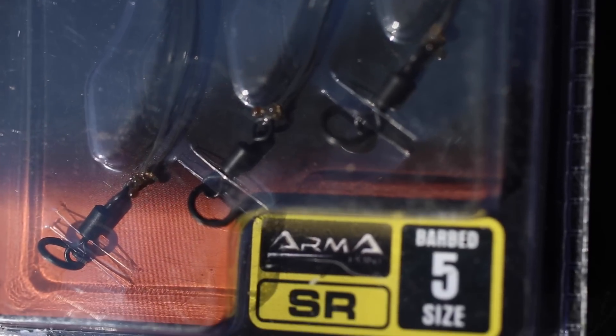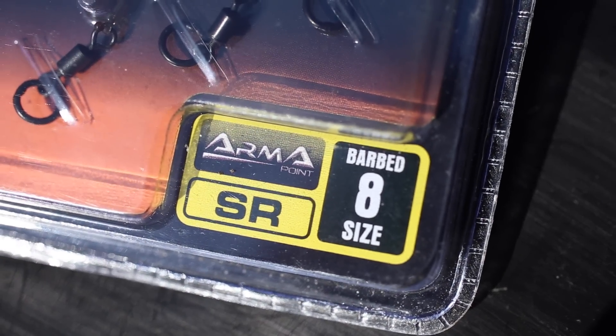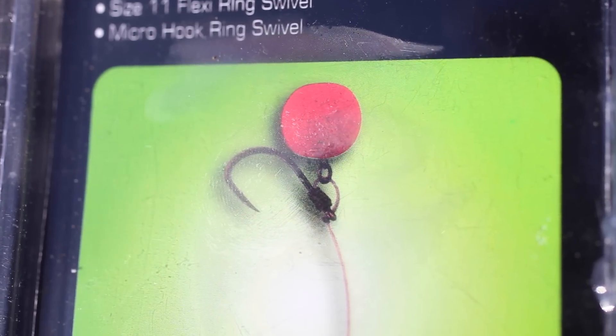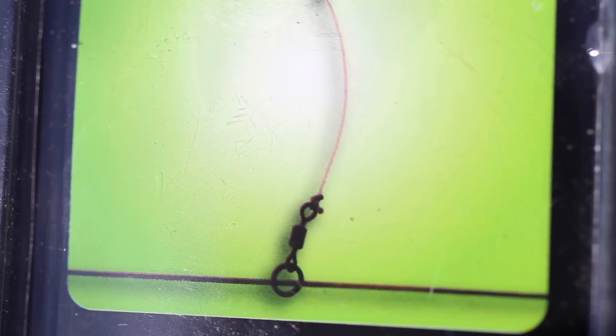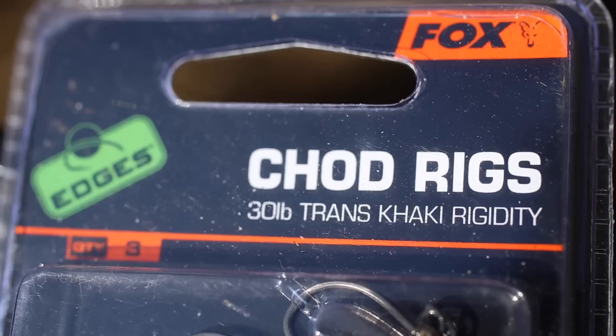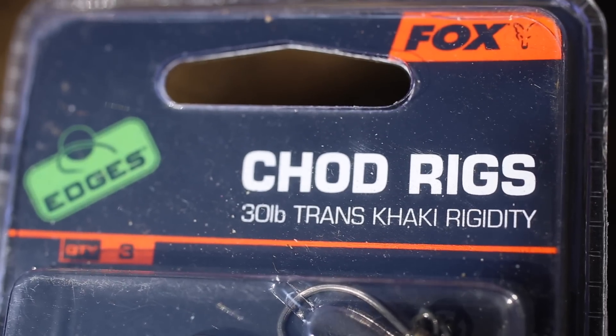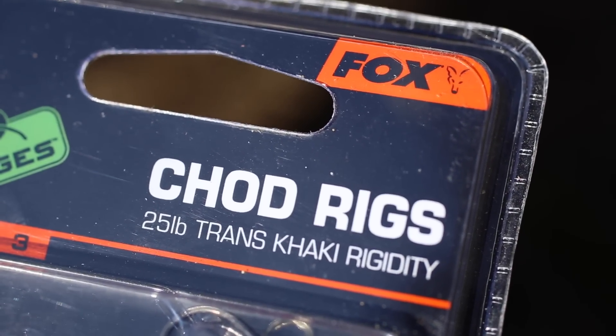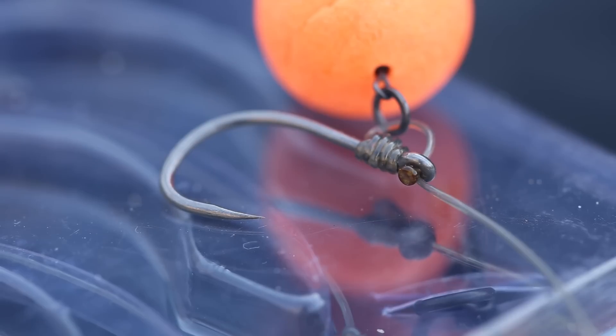The rigs are tied using the Armapoint SR hooks and are available in barbed in sizes four to eight. The size fours and fives are tied to the thirty-pound Trans Khaki Rigidity, and the sizes six, sevens and eights are tied using the twenty-five pound Trans Khaki Rigidity. Hooks are tied using a whipping knot.